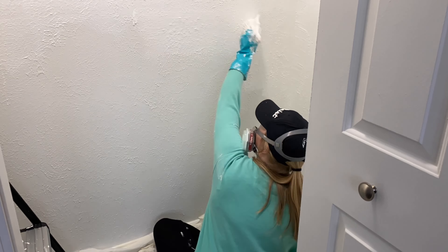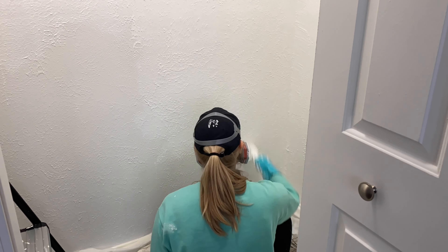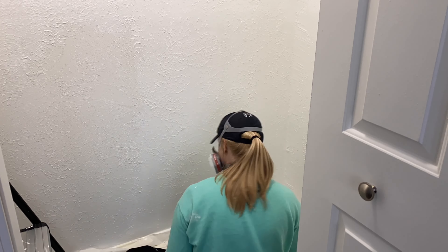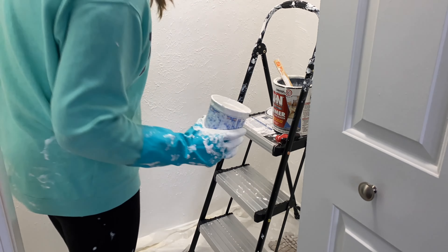When you get to the very bottom of your closet, you're going to want to sit down. This is another reason why I said to wear clothes you can get dirty — the paint doesn't come off clothes, so if you get paint on them it's not going to come off.